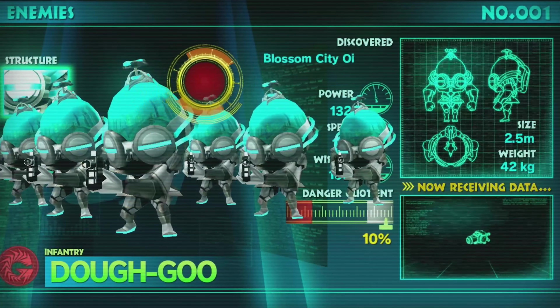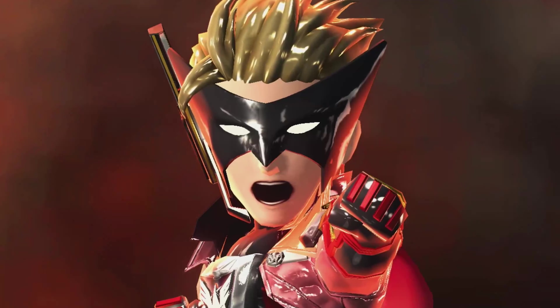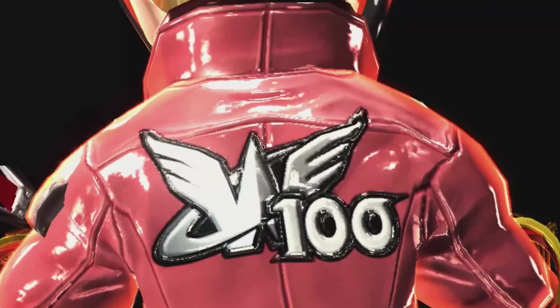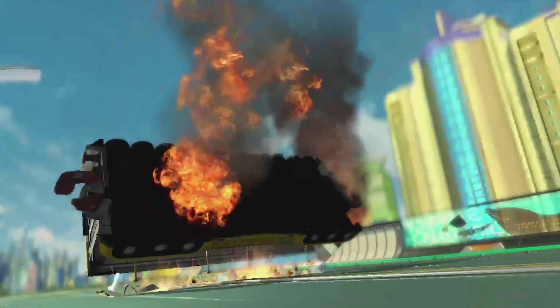If you want to talk cheesy, over-the-top, mind-blowing fun, let's talk about the Wonderful 101. You had the Wonderful 100, a team of 100 heroes tasked with saving Earth from an interstellar threat. And what better way for 100 heroes to work together than to literally band together to fight?